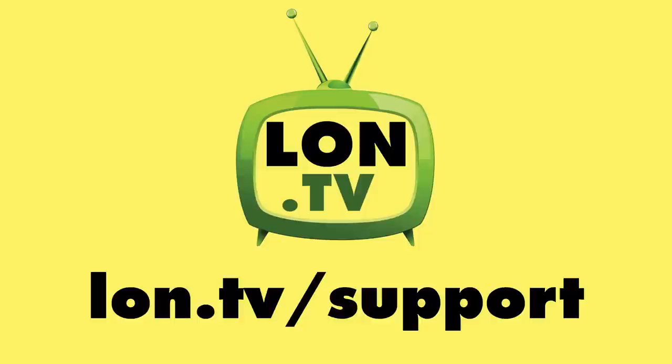Let's see what happens next with this. Let me know if there are things I didn't cover that you'd like to see down in the comment section. And until next time, this is Lon Seidman — thanks for watching. This channel is brought to you by the Lon.tv supporters, including gold level supporters.